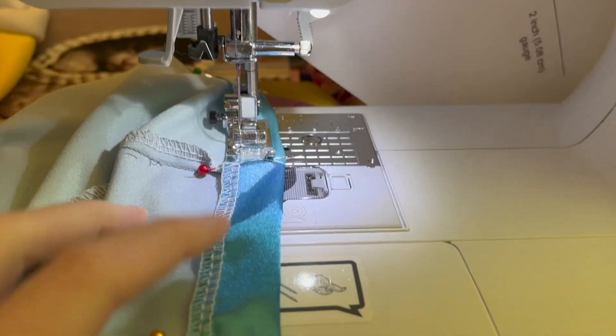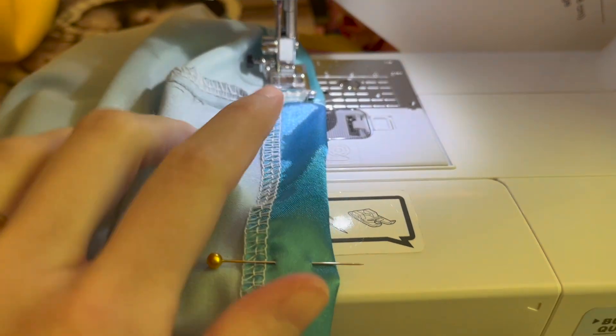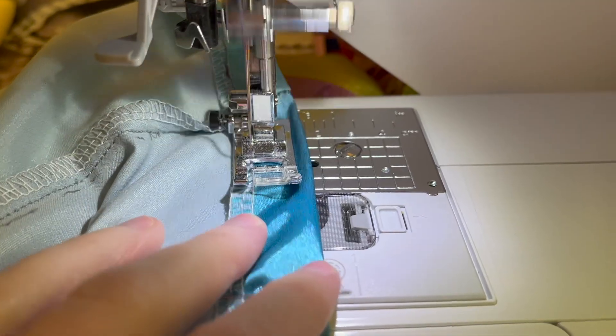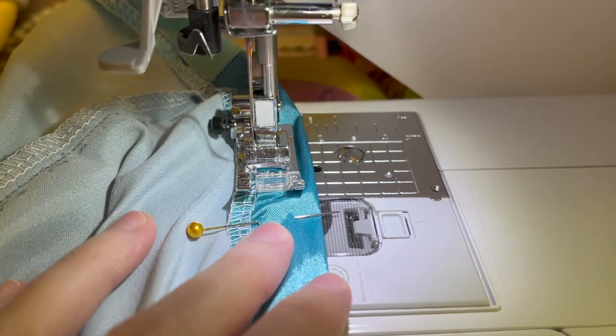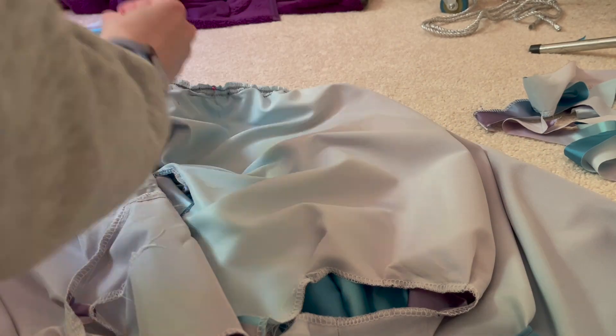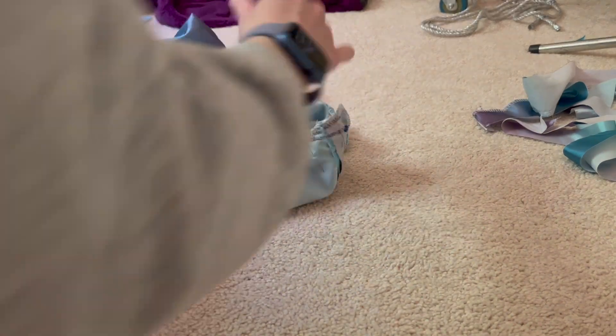Now I'm going to do the hem for the dress to get that step done and out of the way. Since I've already serged the bottom, I'm just going to fold it over and do about a 5/8 inch seam allowance and take a hem all the way around.